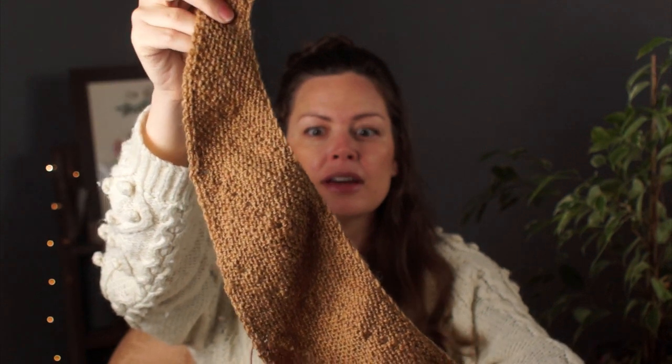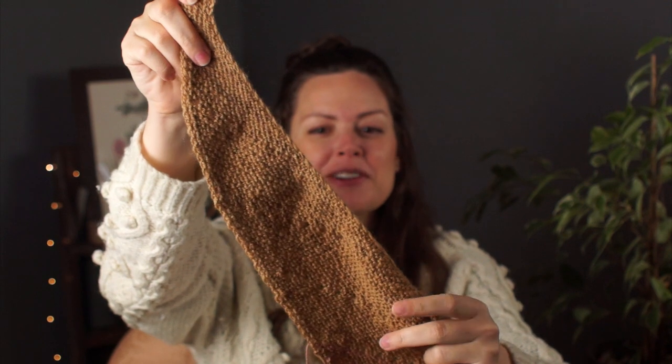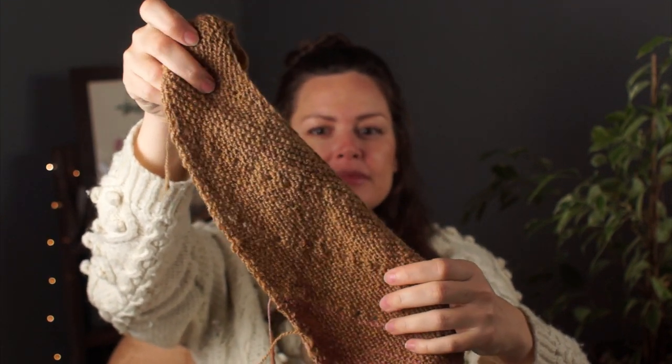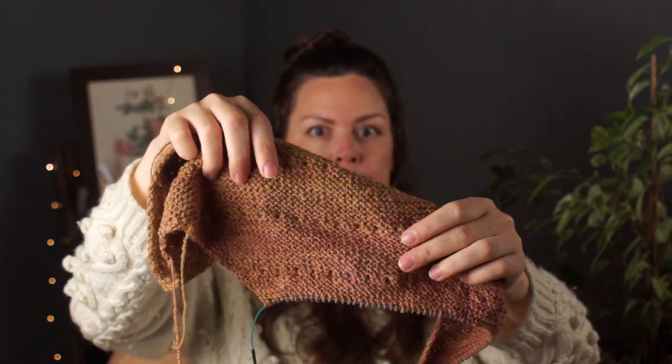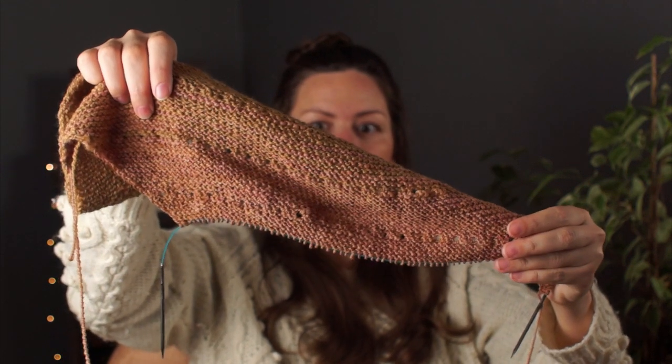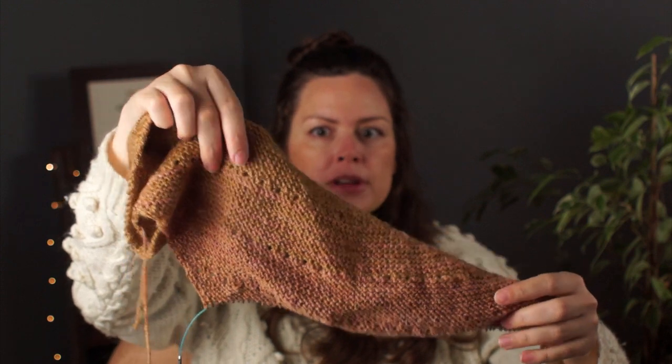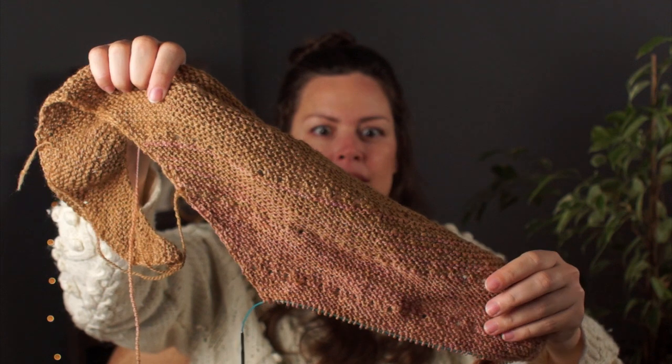I'm doing Andrea Mowry's Free Your Fade — it's a shawl pattern that's quite simple, mostly garter with a little bit of eyelet detail. I haven't gotten very far, but you can see I've started with a tannish color — his coffee-tea colorway. From a previous episode, he did a coffee-tea blend dye bath, so it's this really nice camel color. From there, I faded into a very subtle avocado color. We've had several different batches of avocado, with lighter and darker versions, and this one was quite similar to the coffee-tea, so I thought it would blend nicely — and I think it does.